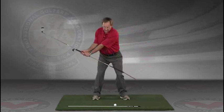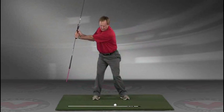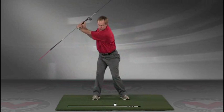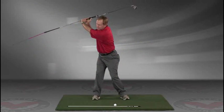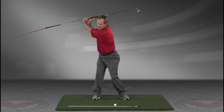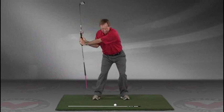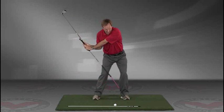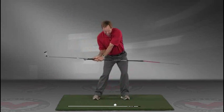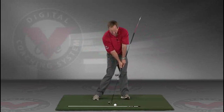Take a swing back in slow motion and trace with that alignment rod the target line all the way up. The shaft should be parallel to your target line at the top, and then slowly coming down, trace the line right into the impact position.